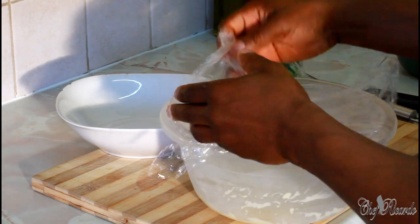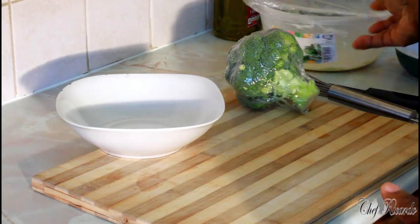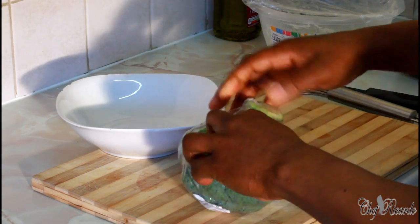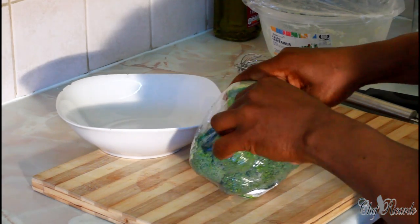What I'm gonna do now is make some cheesy broccoli. First of all, this is one head of broccoli which I have right here, but we need to cook the broccoli — that's the first thing we need to do.